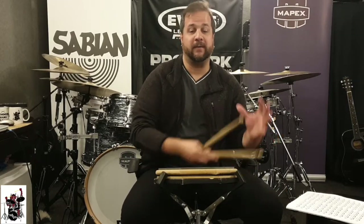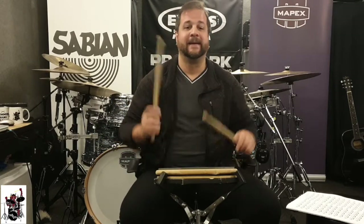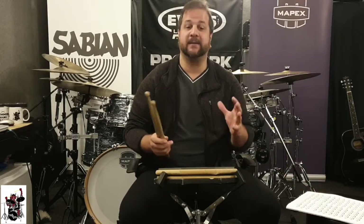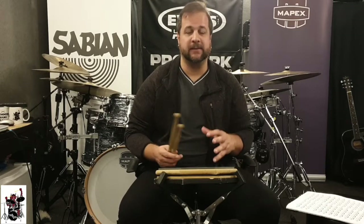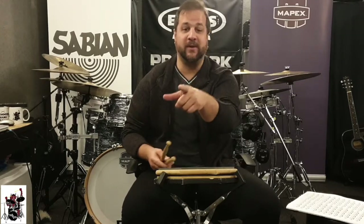It's all there — how to move your hands: downstroke, upstroke, tap stroke, free stroke, and the flam. So you have basically 192 ideas for drum fills with flams. That's too many drum fills — don't put them all in one song.